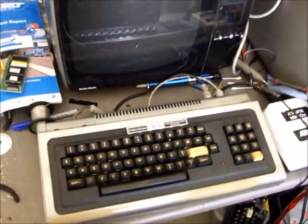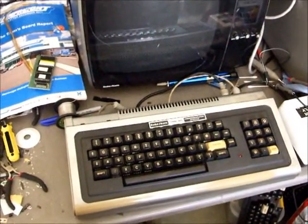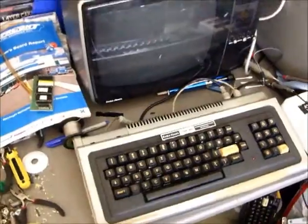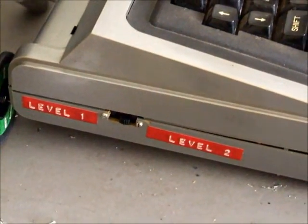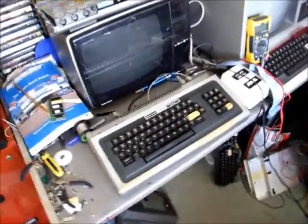Hi everyone, here's an interesting one which has just been sent to me to be repaired by one of Australia's biggest hoarders and collectors of TRS-80s. This is a particularly interesting machine - it's come from the UK. It's actually got Level 1 and Level 2 ROMs installed inside it.